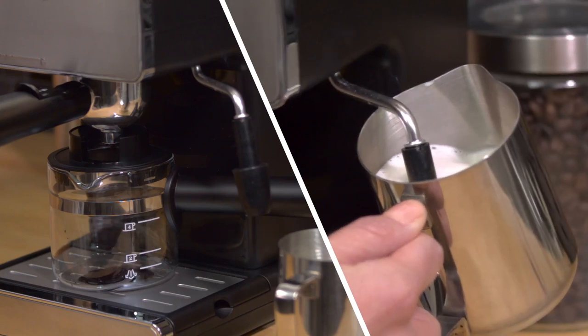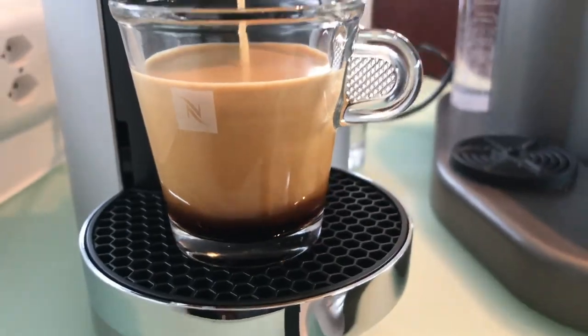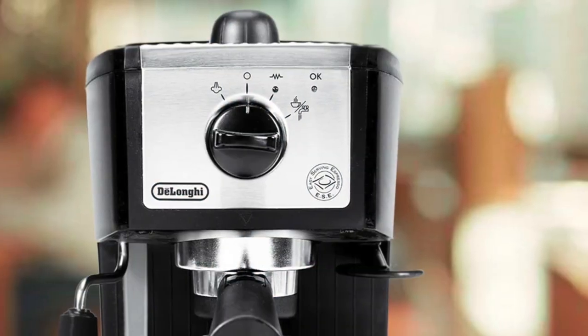Are you wondering what's the best budget espresso machine for this year? If so, stay tuned, because by the end of this short video, you'll know exactly which one to choose.